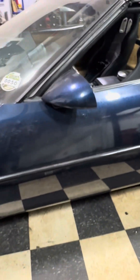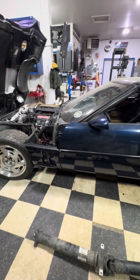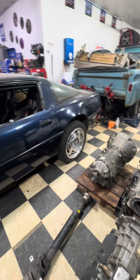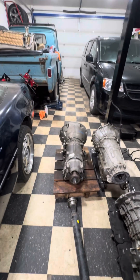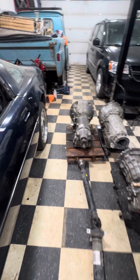Once I get the transmission ready to go in, I'm going to put this car on the lift, pull the transmission, and then start test fitting the 8HP70. Hopefully everything fits in there.